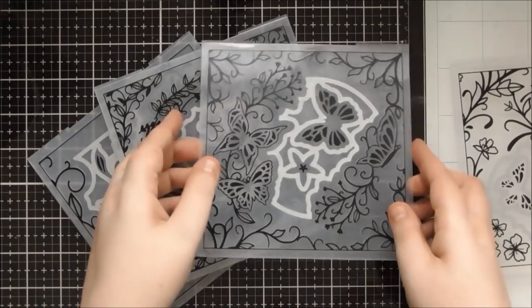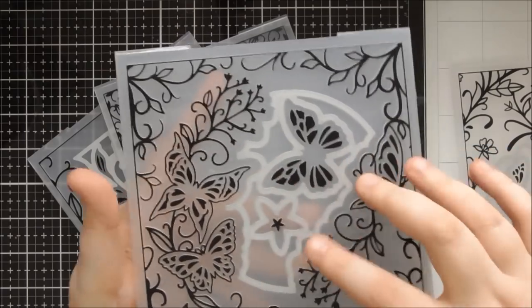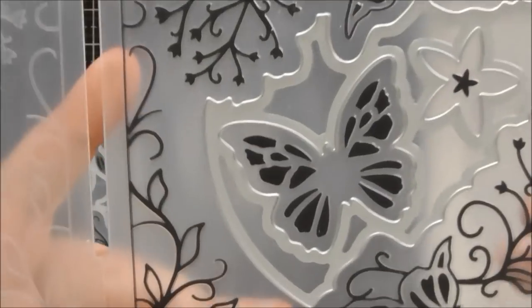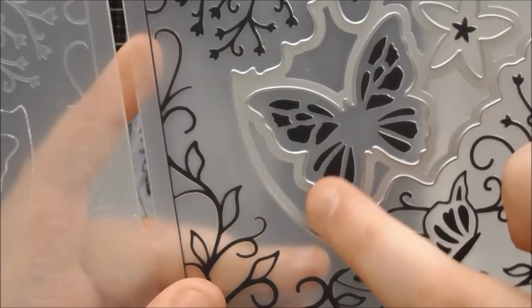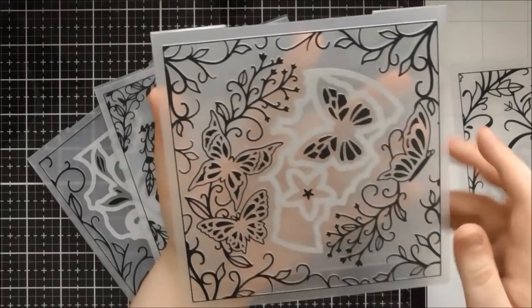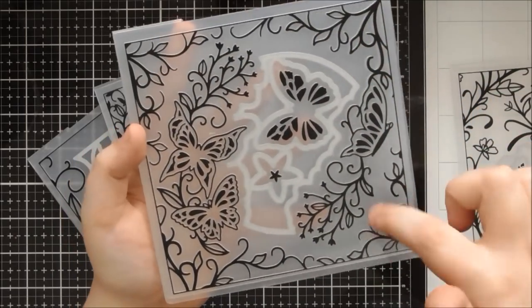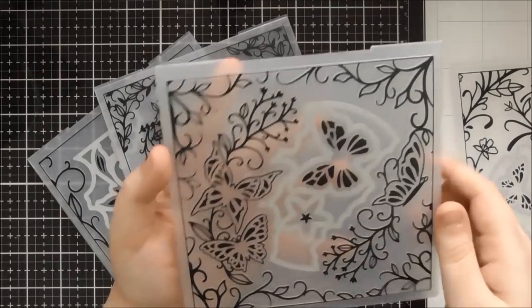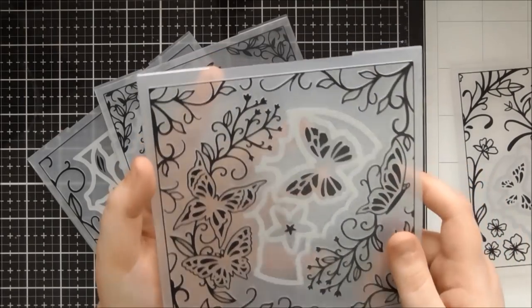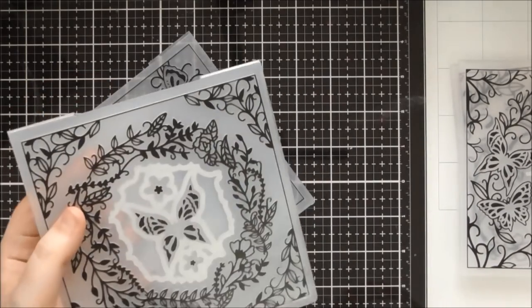This one I think is called Butterfly Forest - this is my favourite butterfly out of all of them. It's just my favourite style of butterfly. I really like the floral designs around the edges and this spray is really lovely too, so that's Butterfly Forest.